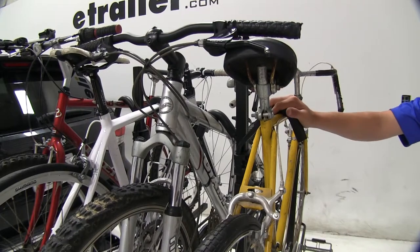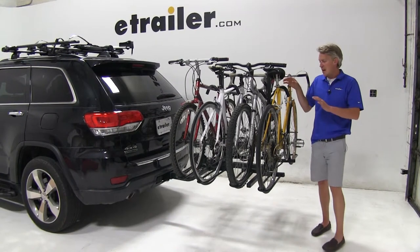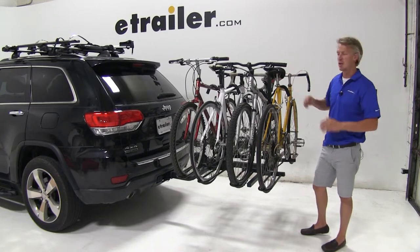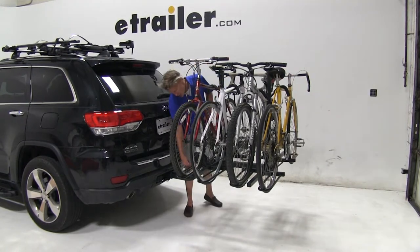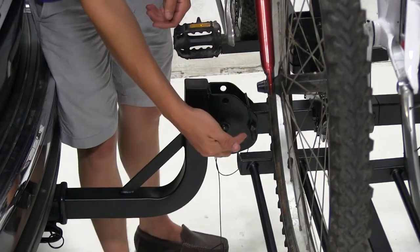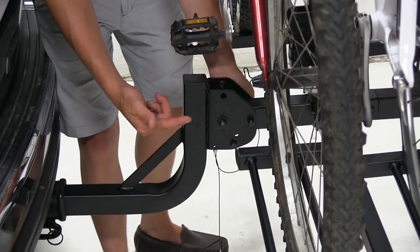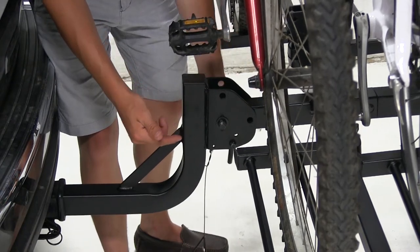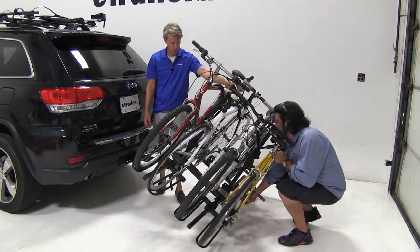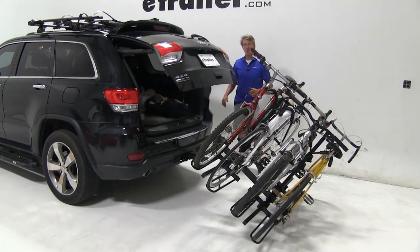It secures our bikes with one frame hook, making it easy to load and unload our bikes. One of its best features is it has the ability to tilt away with all 4 bikes loaded so we can gain access to our rear hatch. To do that, we'll remove the smaller pin first, next we'll pull out the larger pin. Just remove the clip — you'll want somebody on the rear end of the bike rack picking up slightly so we can take the pin out and then they can lower the bike rack down until it rests. Once it's tilted away, you can see that we're going to have no problem getting to our rear hatch.